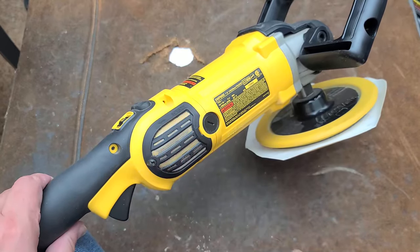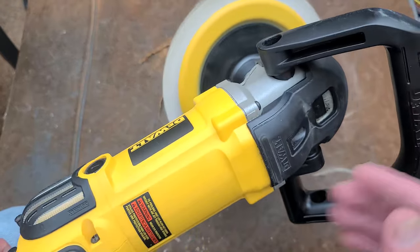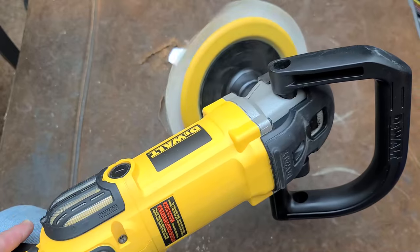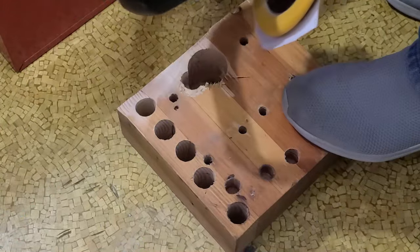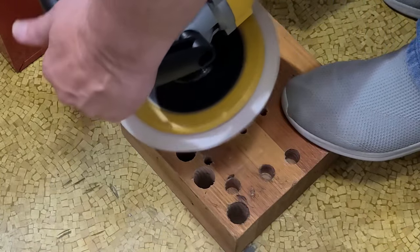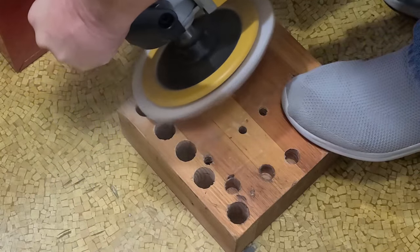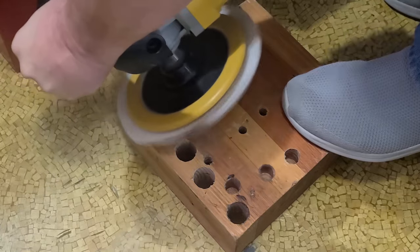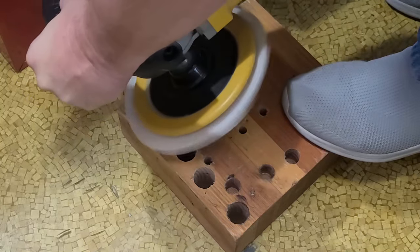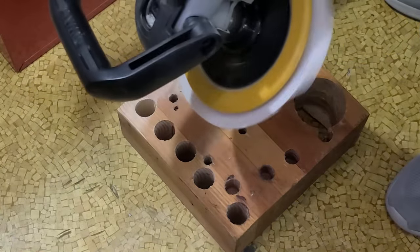There's actually a magnet and a little RPM sensor in here. So when you set the dial at 600 RPM, even though I just quickly pulled the trigger, it's going to limit itself to 600 RPM. Just like that.